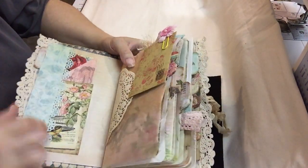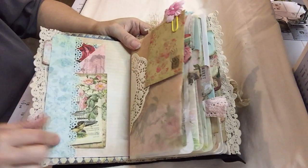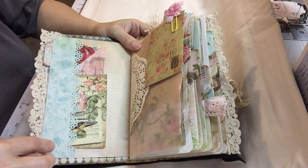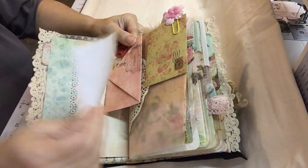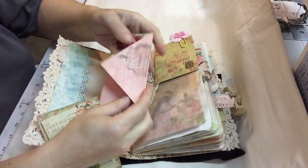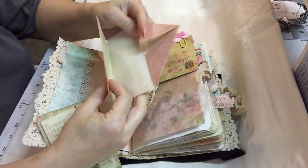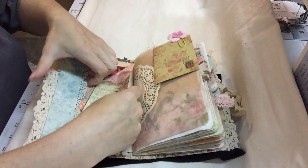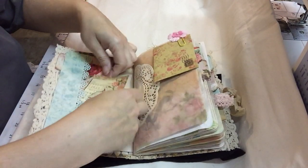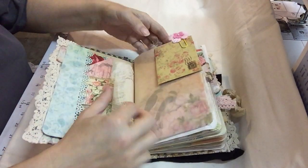I did a side pocket with some cardstock that I punched and some journaling spots. This is just a paper that opens — it folds like an envelope. It's one of the pieces from the Ephemera Vintage Garden collection.